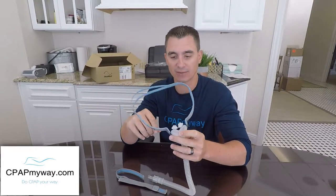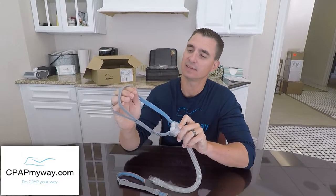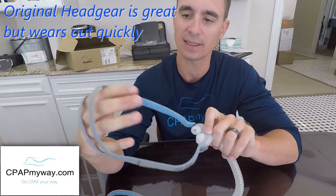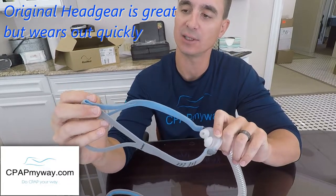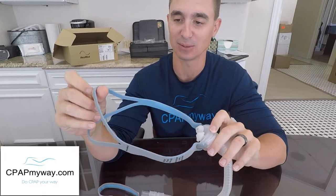You really don't feel like you've got much at all on your face. However, one of the major downsides was that this super easy elastic headgear wore out really quickly and there's no adjustments. They had these weird little pinch things that you would pinch in there and pull — it was just a terrible idea.